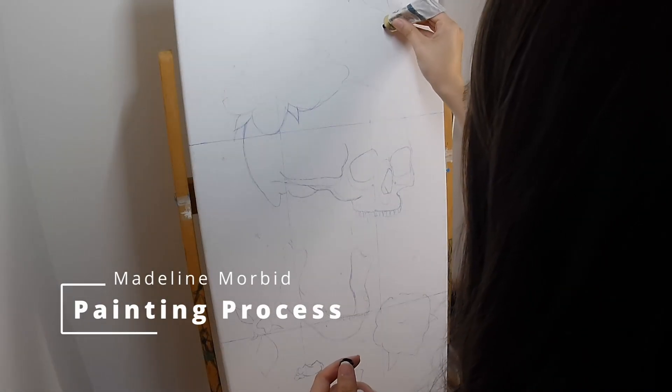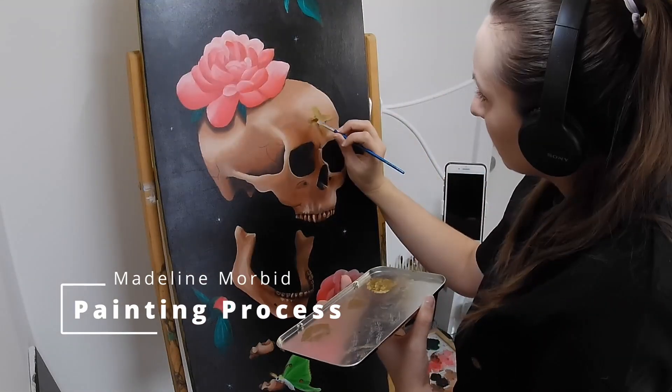Hi there! I'm Madeline Morbid and in this video I'm going to show you my process for painting headache.